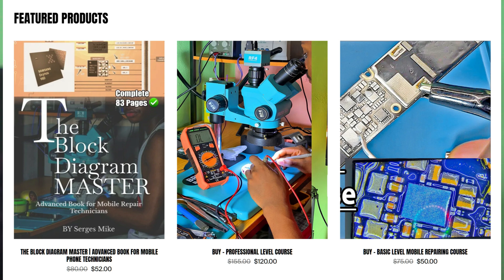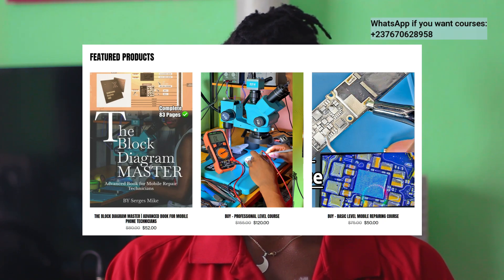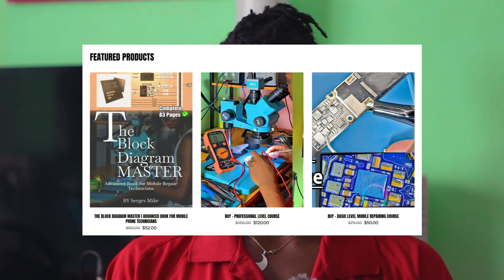If you haven't gotten my basic level course — which is available in PDF and video format — or my professional level course, which is a video course covering the same things as the professional level eBook, you can get both the basic and professional level courses, as well as the professional level eBook.